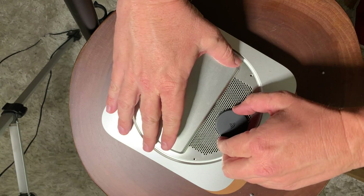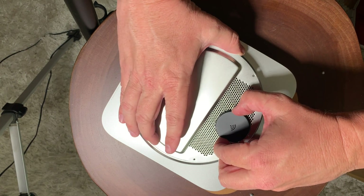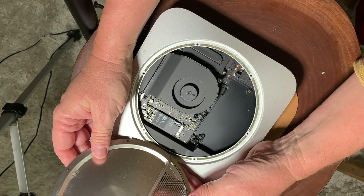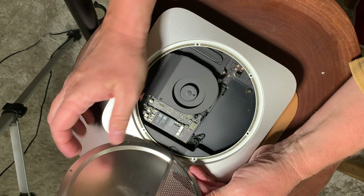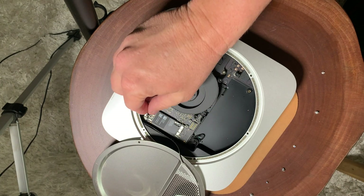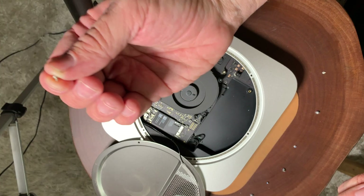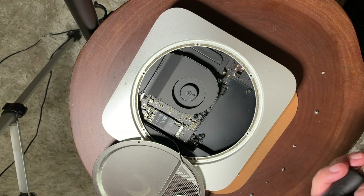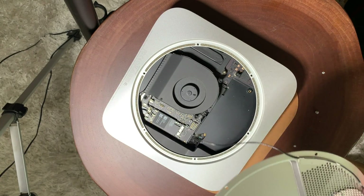Once you get the screws out, you're very gently going to lift the cover up because there is an antenna cable. Lift it gently so you can reveal that cable — it is screwed in. Go ahead and remove that screw, and then you can just lift that wire right out.